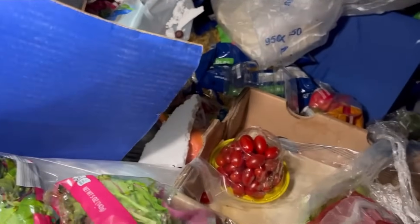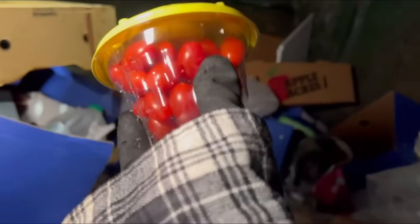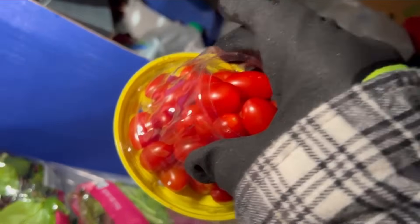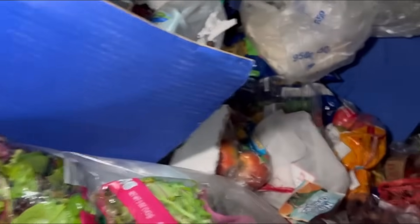Is lettuce still recalled? I don't even care if that's recalled or not — that's gross, that's what I can tell. Sunburst blend potatoes. We got some tomatoes — we will take those. Oh wait, no we won't. There's supposed to be a sticker over that hole, that's how you know it hasn't been tampered with. I'm not taking this. Some more apples.